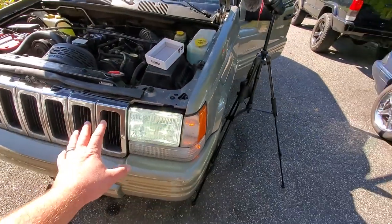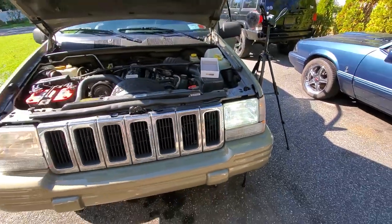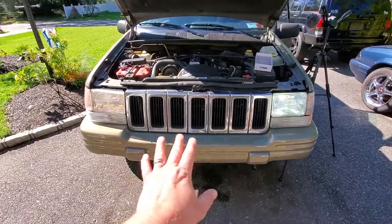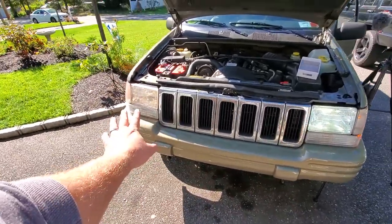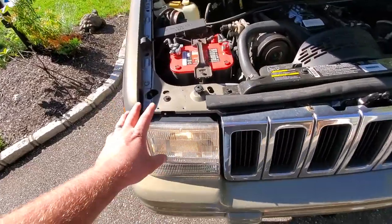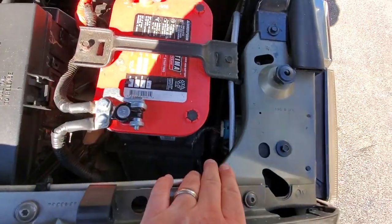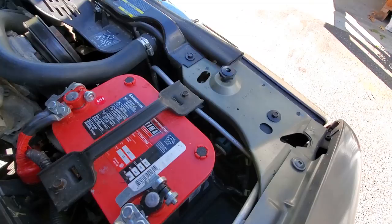I wasn't even going to show you this, but this is really impressive — this is broad daylight and this thing is shining really bright. You can see the stock light and you can see the Boslla, and this is broad daylight, guys. I'm really impressed. I'm still going to show you the Boslla at night. Now I'm going to do the passenger side — I'm not going to take out the lens or the battery, I'm going to see if I can just quickly plug and play this right in.